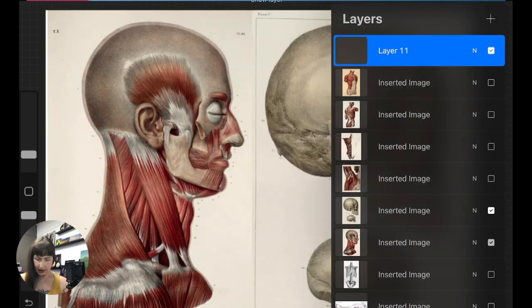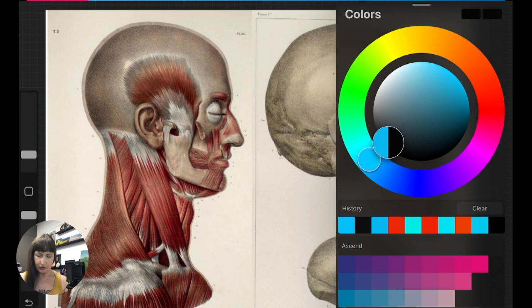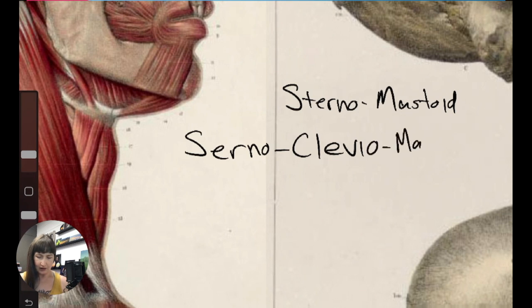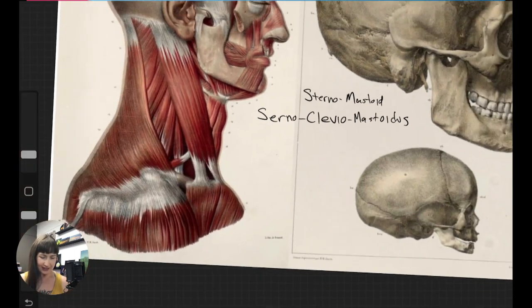Now we can see it a little bit more clearly. We are talking about the sternomastoid, but there's actually an elongated version of this name — it's the sternocleidomastoid. I think it's spelled with 'cleido' in there. Sternocleido mastoideus. Too many syllables, but I want to make you aware that this is what it's actually called. We use 'sternomastoid' for short because it's just too long.